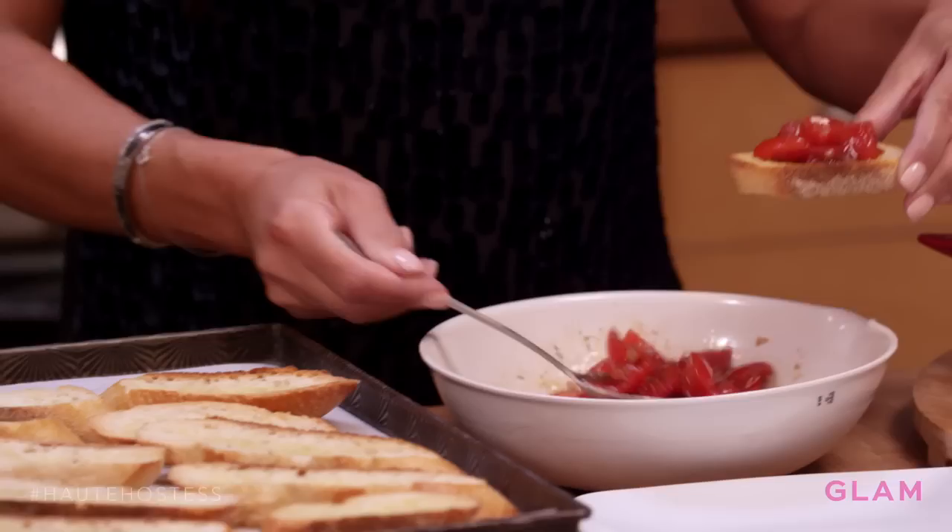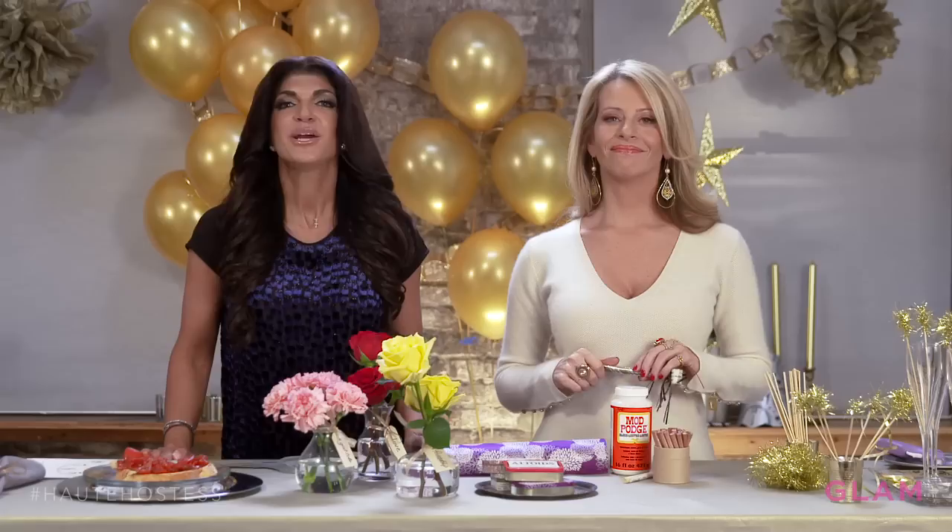Get Italian bread, slice it up, brush olive oil on it, put it in the oven, and bake it for about five minutes till it gets a little toasted. Then put the topping on top of the bread and serve it — voila! It's a great appetizer when your guests first get to the house. It'll get them all started and excited for the meal, and it looks great on the plate.